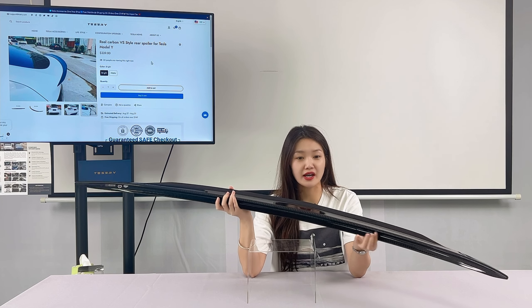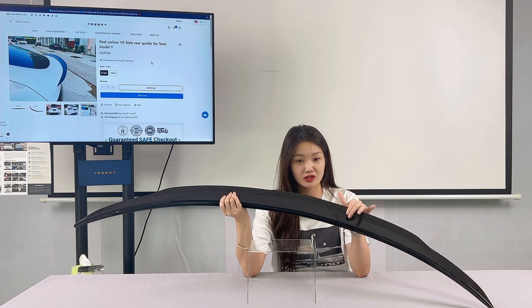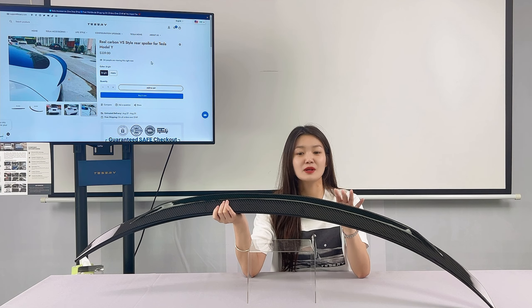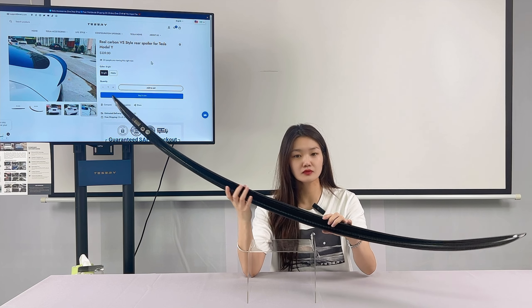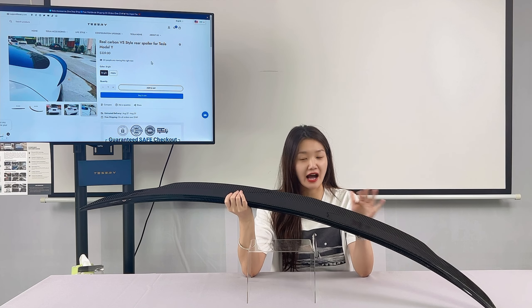The rear spoiler extends far out of the trunk, so it can absorb some fresh air and create downforce with limited resistance, making the driver feel more comfortable at high speeds.